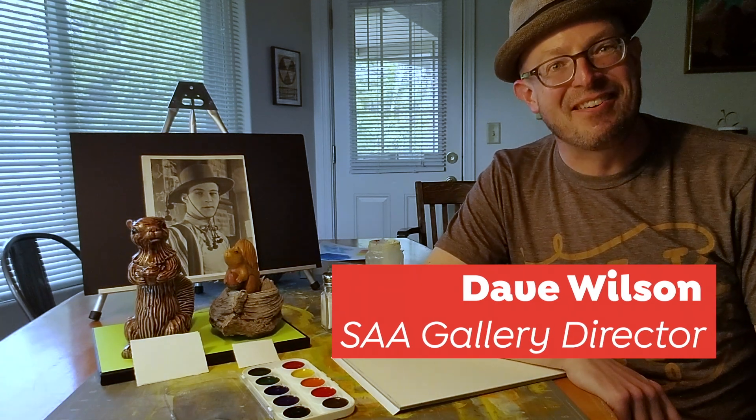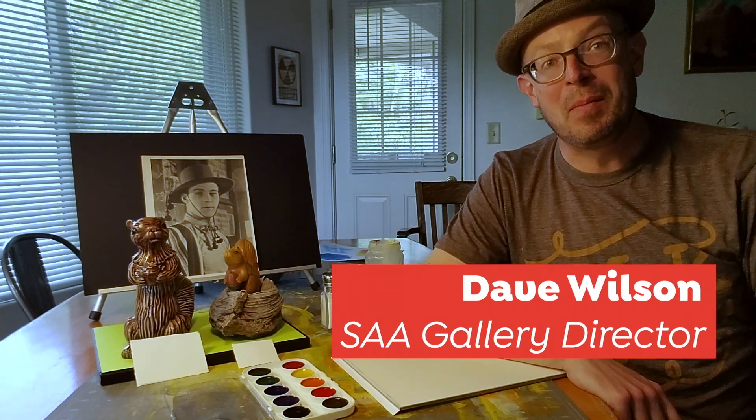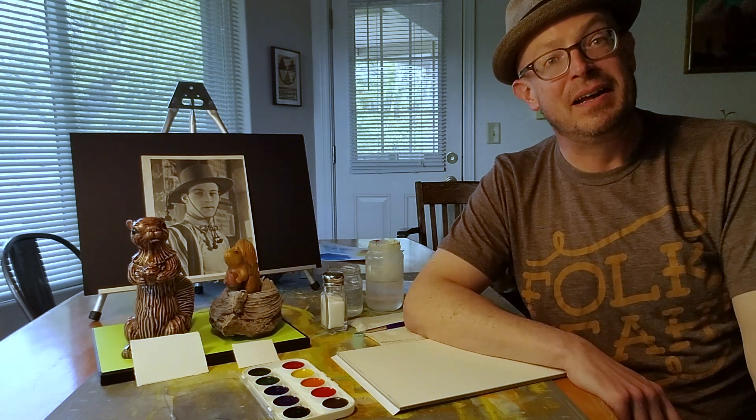Hi everyone, this is David Wilson, Gallery Director with the Salem Art Association, coming to you again with another episode of Art in the Everyday.